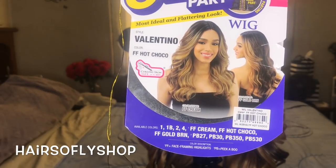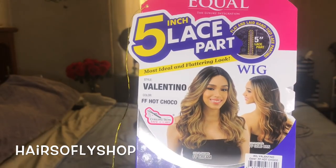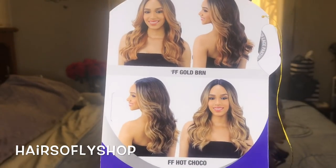The brand of the wig that I have today is Freetress Eco. I have one of their 5-inch lace part wigs. This wig comes with a 5-inch deep handmade part. The style that I have is Valentino in the color FF Hot Coco.